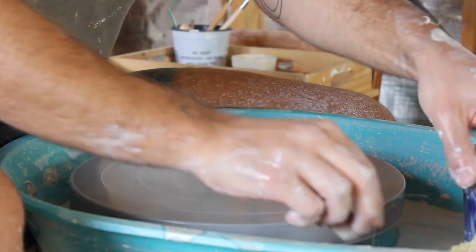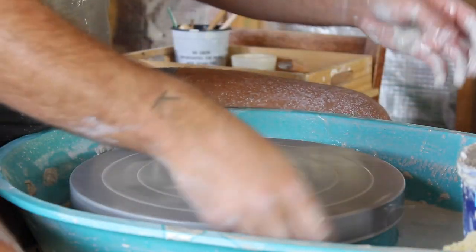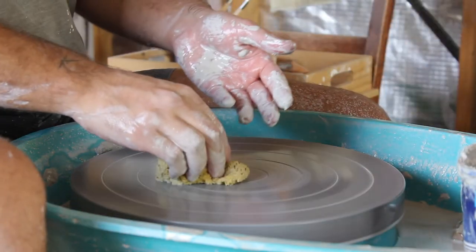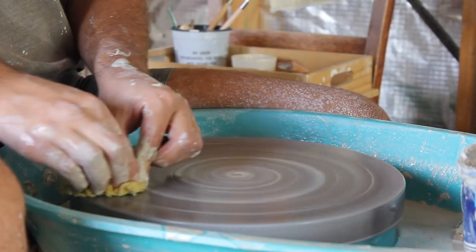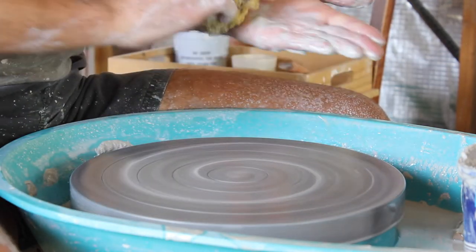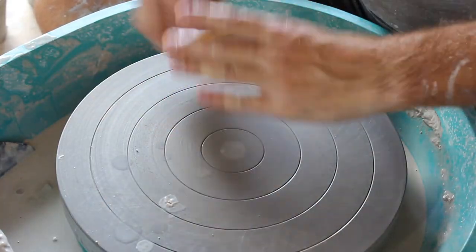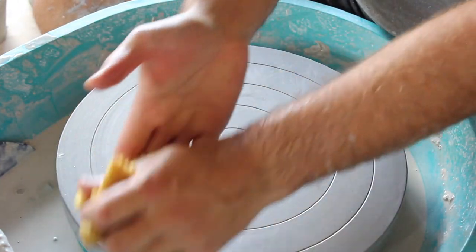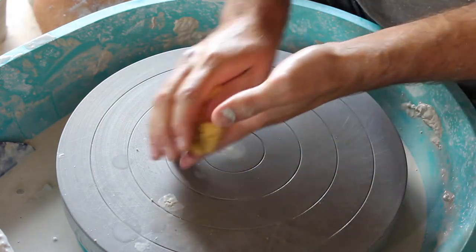Always after finishing, it's best to clean up the area if you're making more beakers or whatever else. As I said earlier, you don't want the wheel to be too wet — you want it to be just perfectly damp for the next project, or clean for the next day. Wash your hands. Always wash your hands.